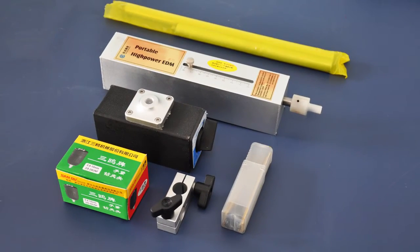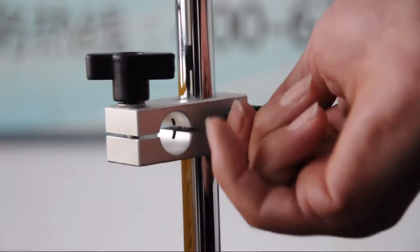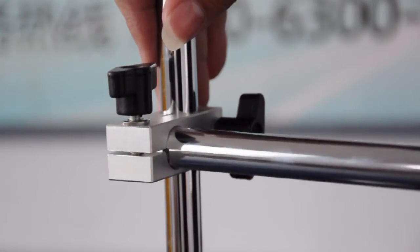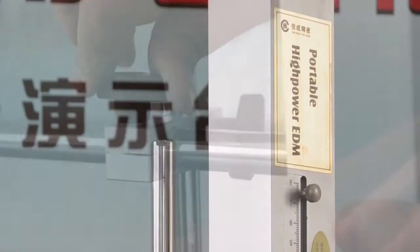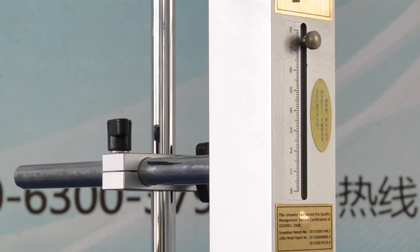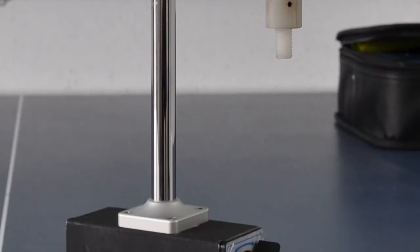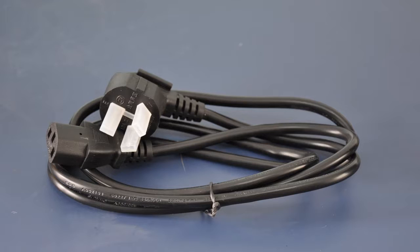Here is the assembly introduction of the EDM8C. Please take all the workhat components and install them step by step. Then I will show you the connection of the workhat and the case.